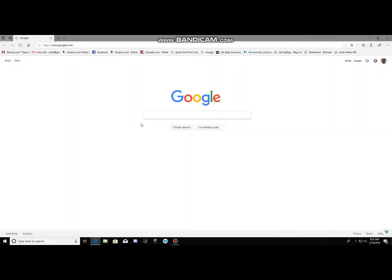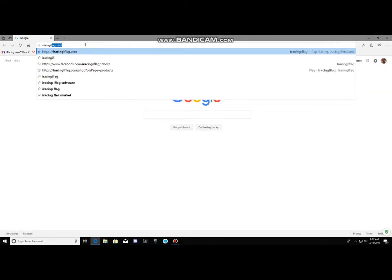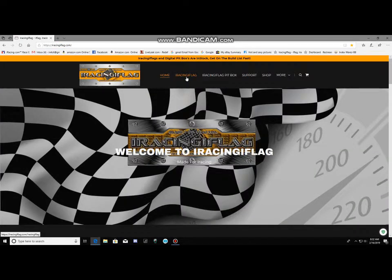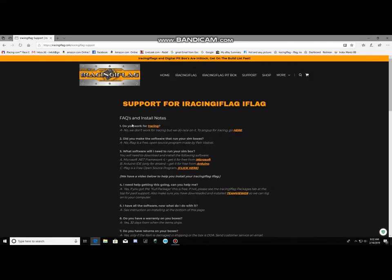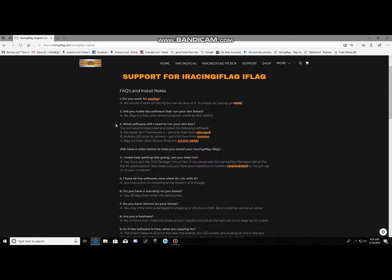The first thing you want to do is go to iRacingiFlag.com, come up to the top, click on Support, then iFlag. Here you can read the frequently asked questions, but the big thing you want to do is concentrate on number three, because this is going to tell you everything you need to do to get your iFlag going.